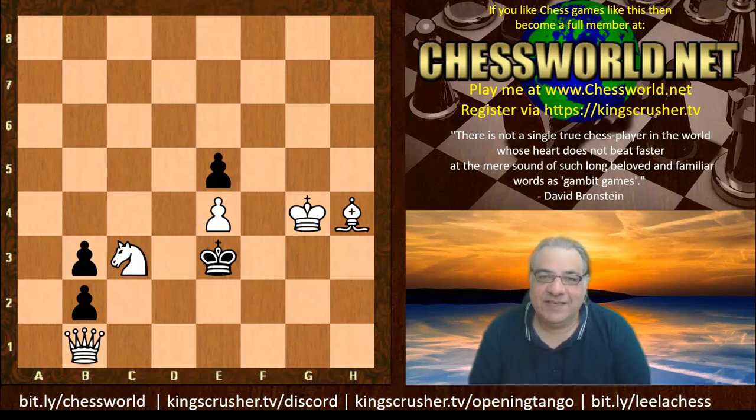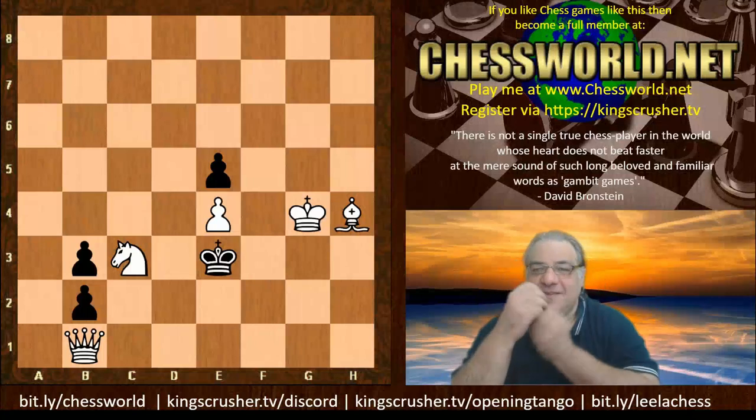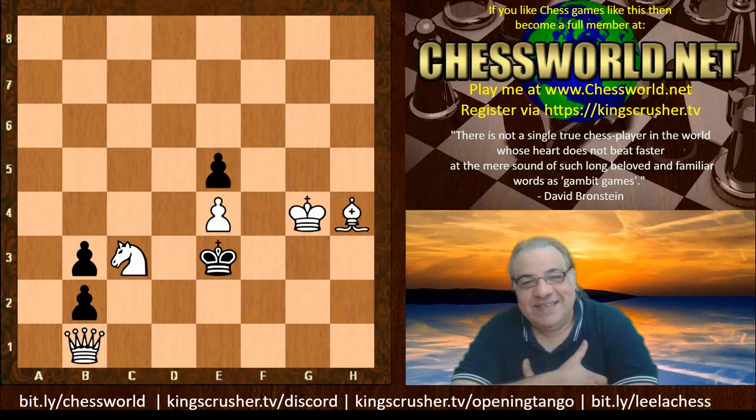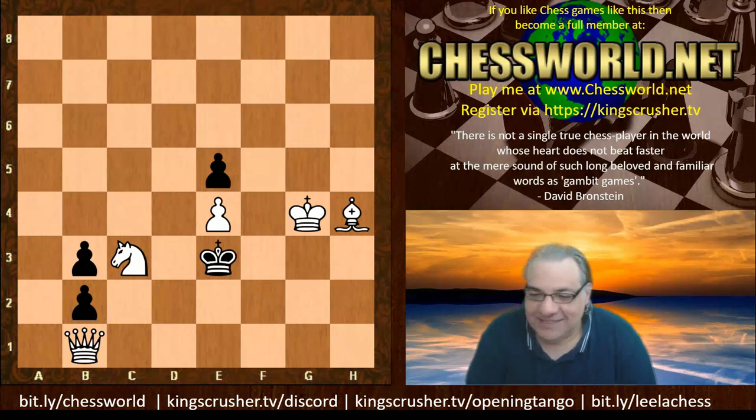A million points if you can predict the rest of the continuation correctly. White to play, mate in three. I know a lot of you like pointing out when I miss a mate in one or two, so I'm sure you can find this mate in three. Pause the video, analyze it, spend as long as you want.